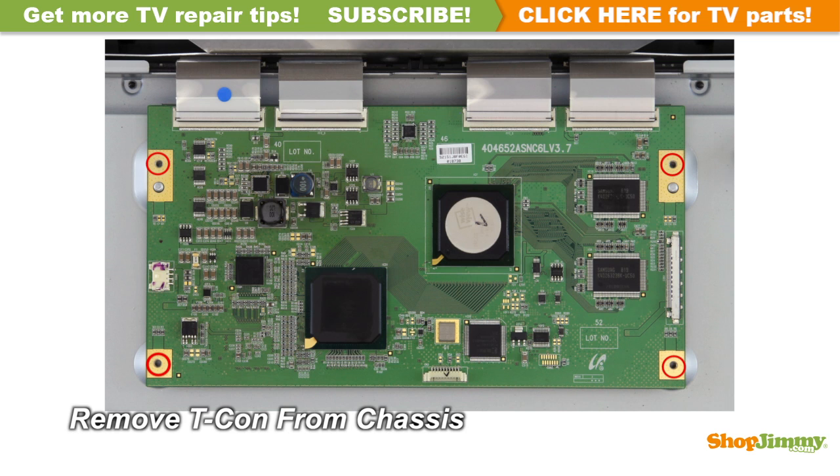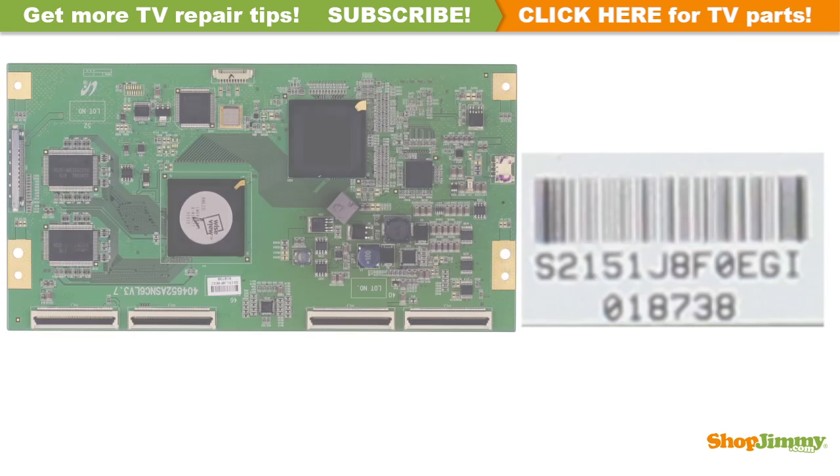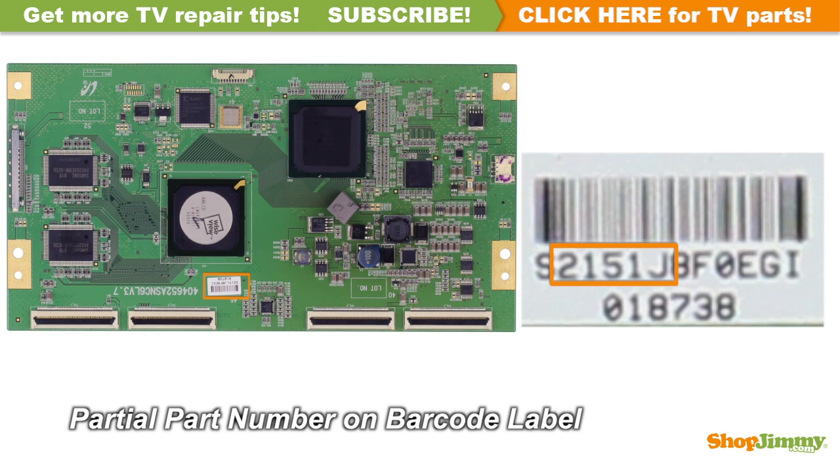Unscrew and remove your original board from the chassis. A partial part number for this item can be found printed on the bottom. Unscrew and remove the barcode label.